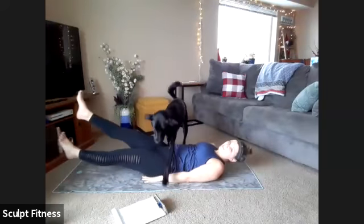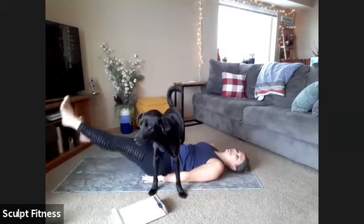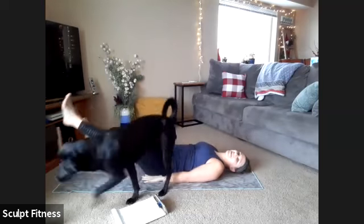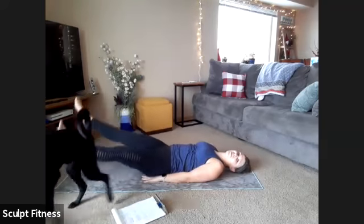Starting horizontal — kicking one leg over the other, keeping that back nice and flat on the mat. Moving to flutter kicks in four, three, two, one — right into flutter kicks moving up and down.